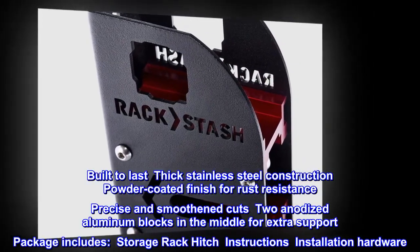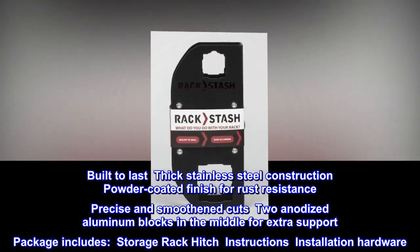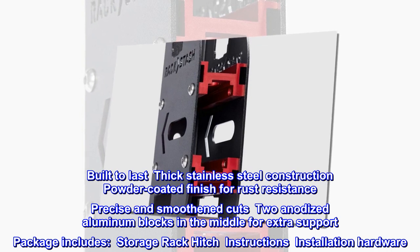Built with stainless steel construction and a powder-coated finish for rust resistance, with two anodized aluminum blocks in the middle for extra support. Package includes: storage rack, hitch, instructions, and installation hardware.